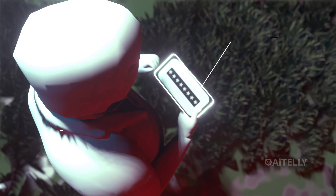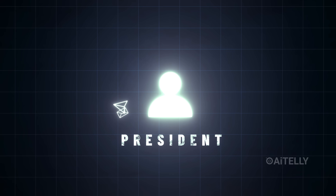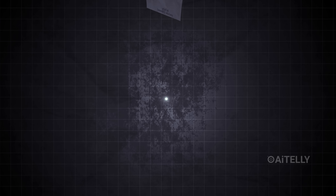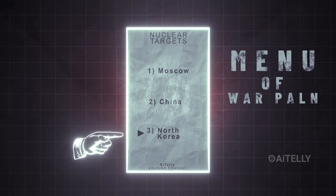He reads a challenge similar to this code: 'Delta Tango.' This message travels to the war room at the Pentagon and confirms whether it is valid or not. The president then selects a specific major attack option from the menu of war plans.